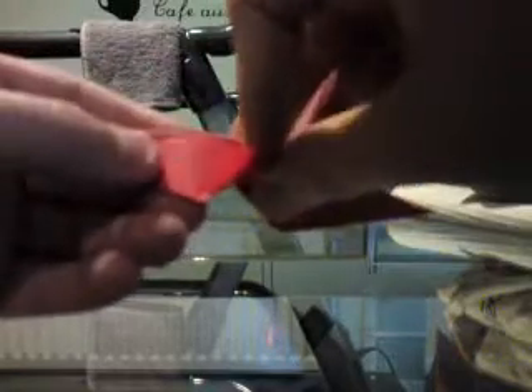Now what we want to do is open it up here. We are going to fold this bottom line to this line, and you have to squash that there. And this is a leg. Turn it over and do the same on this side.